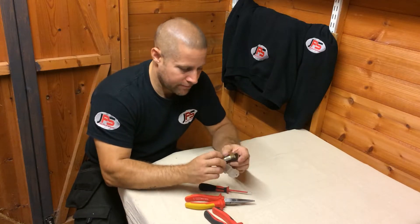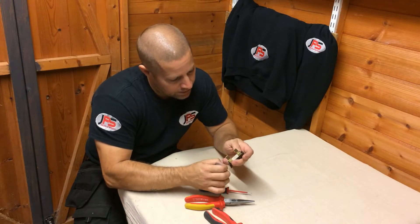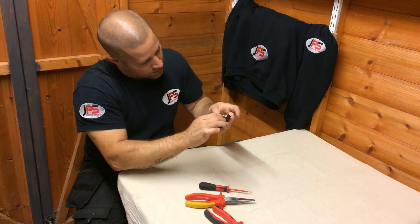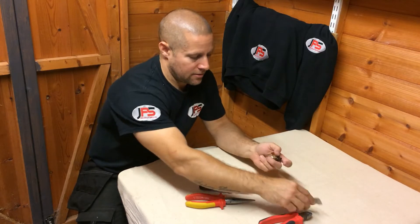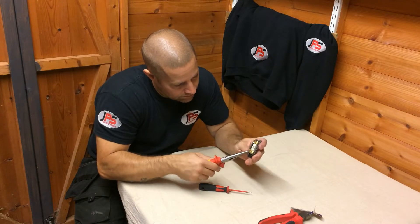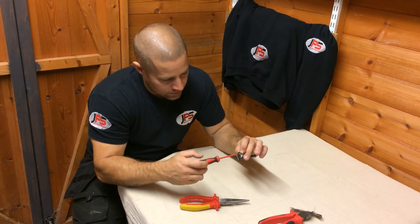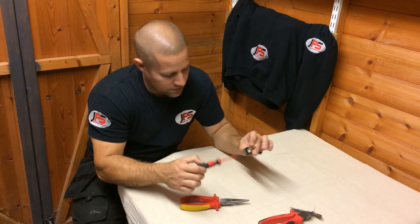You don't want to over tighten it. Then just ease the fuse wire back through and cut this end to a correct length. Again tighten the terminal, making sure you don't over tighten it.